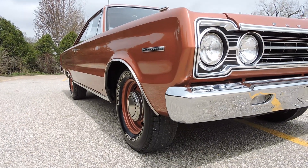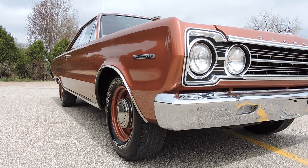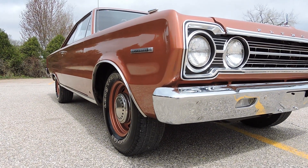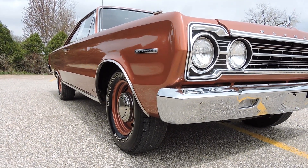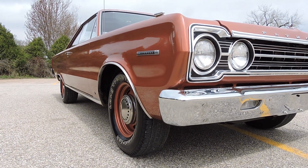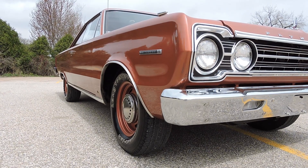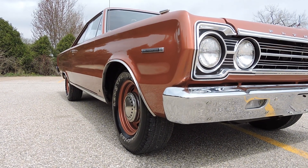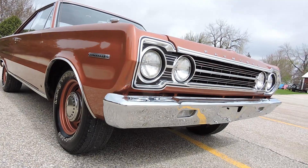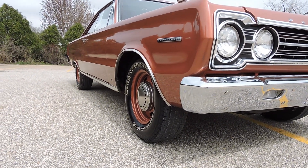The front bumpers look excellent — really nice chrome on the front bumper. This is just a sweetheart of a car. If you look up and down the sides of it, the body is laser straight. Go to our website at www.coyoteclassics.com to see all the pictures of the original trunk floor and original trunk paint. It's rust-free in there. The floors, the frame rails, everything underneath — this is a factory undercoated car and the undercarriage is in excellent shape.